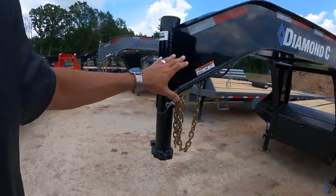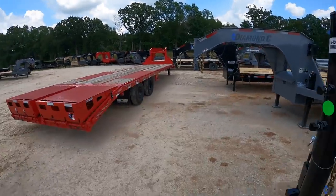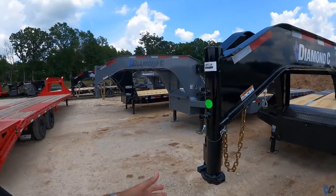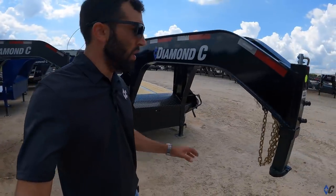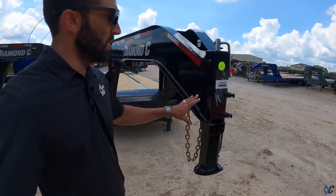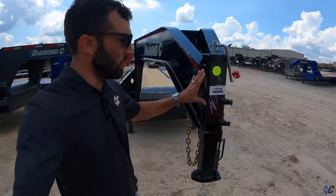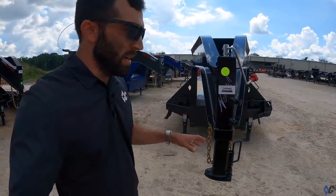The same is true on a 212 — it looks identical, but your outer tube is rated at 30K. The hitch, the whole thing, is rated at 30K instead of 25 to give you a little bit of cushion on a 212. On every gooseneck package from 207 up to 212, we have a square load leveler coupler. All of these are rated at 30K. It's overkill on the lighter-weight trailers, but it is a fantastic upgrade for not a lot of money — maybe a couple hundred bucks, maybe a hundred bucks.